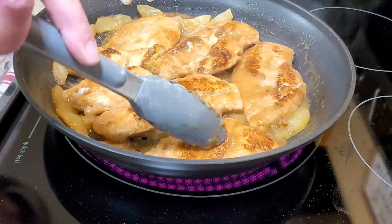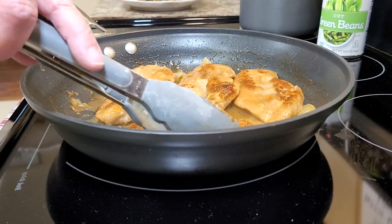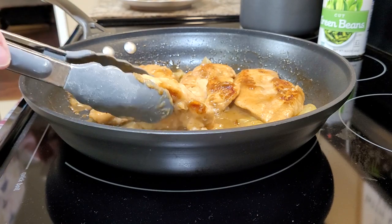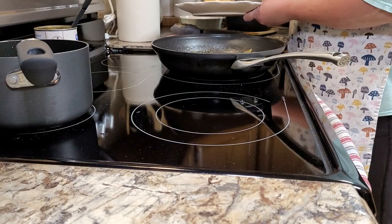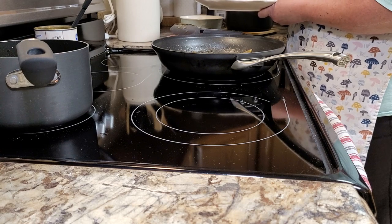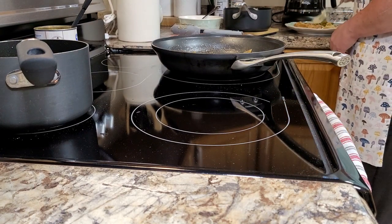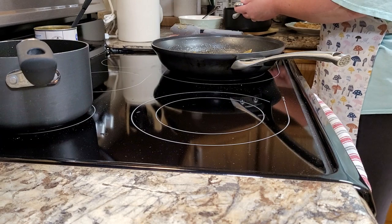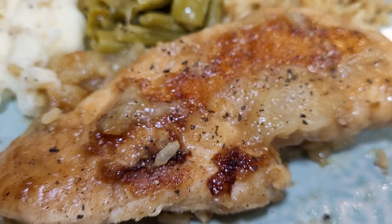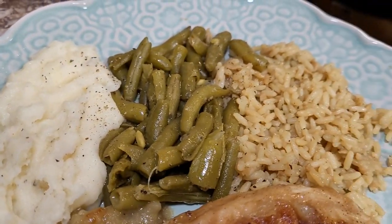This was a really quick, easy recipe that had all of the fall flavors in it. We really did like this chicken — I especially loved it, but I like fruity dishes like this. It's definitely different from fried chicken. The apples and apple cider do a wonderful job tenderizing the chicken, and it's got a sweet flavor to it. I served this with some green beans, mashed potatoes, and a 90-second rice.